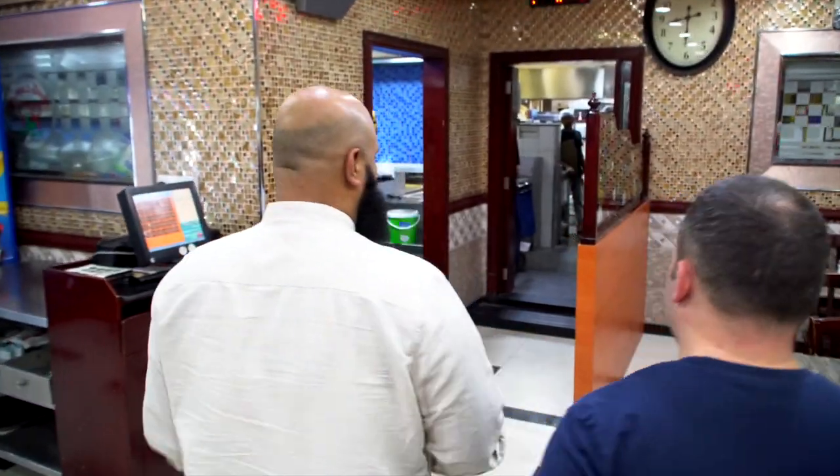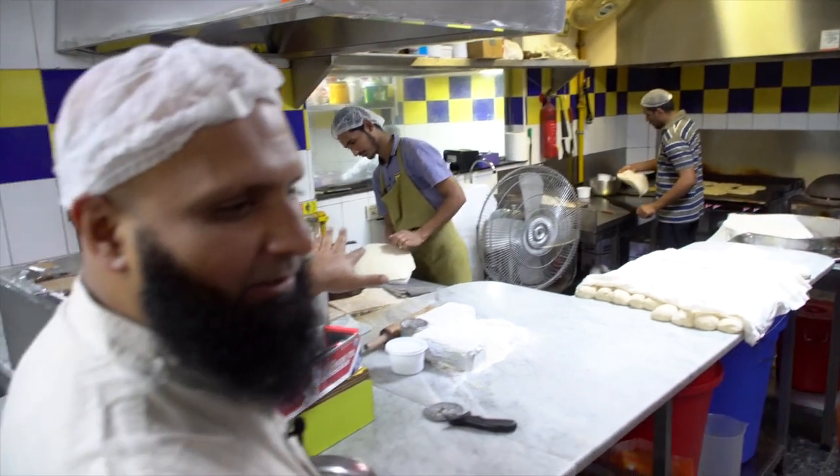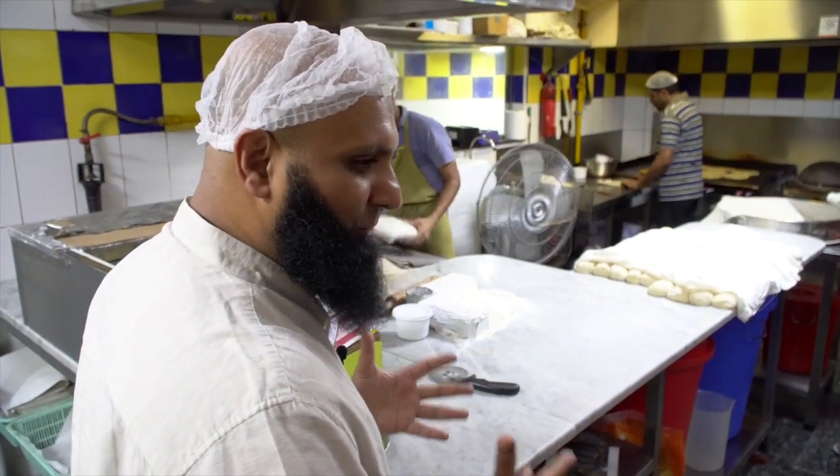This is where we prepare all the food. We have different sections for all the food. This is the tandoor where we make fresh bread.